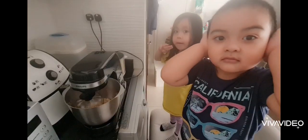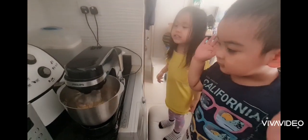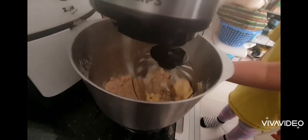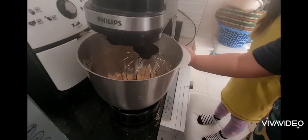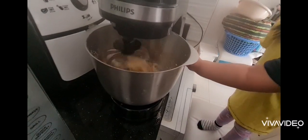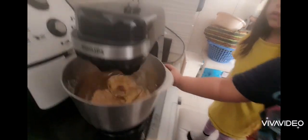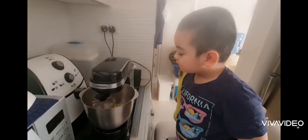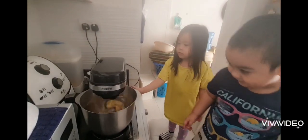All done? It's spinning? Turn on, slowly. Like that. Okay? It's spinning.